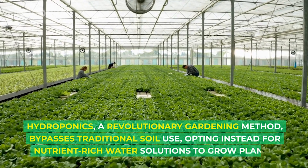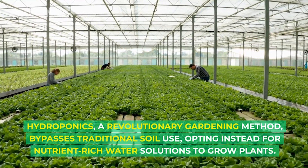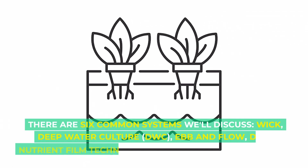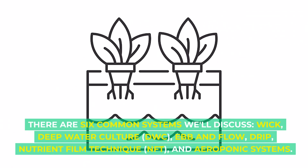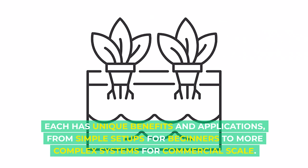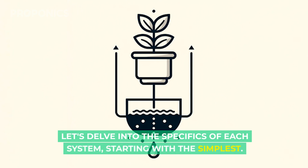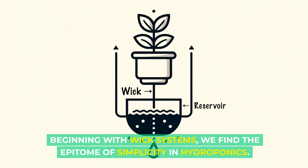Hydroponics, a revolutionary gardening method, bypasses traditional soil use, opting instead for nutrient-rich water solutions to grow plants. There are six common systems we'll discuss: wick, deep water culture, ebb and flow, drip, nutrient film technique, and aeroponic systems. Each system has unique benefits and applications, from simple setups for beginners to more complex systems for commercial scale. Let's delve into the specifics of each system, starting with the simplest.